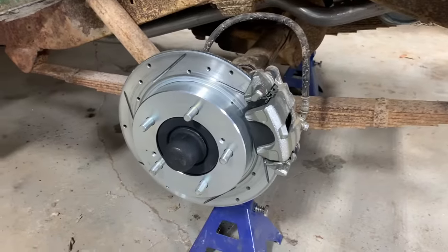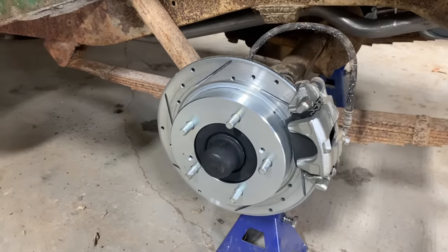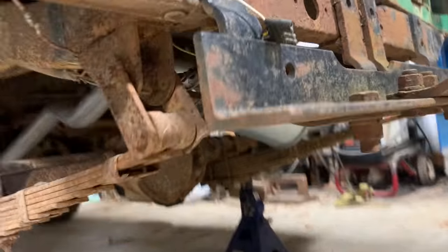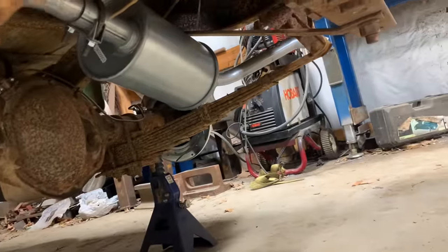To put one of these lockers in, you pretty much have to pull the whole axle apart — there are just a few things you don't have to fool with. The brakes have got to come off, and this exhaust I just put on — I might go ahead and pull that muffler off and the tailpipe just to get it out of my way.